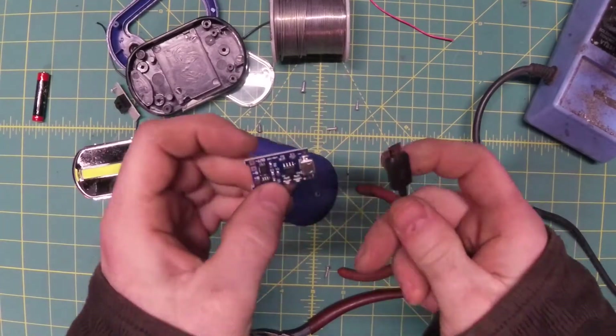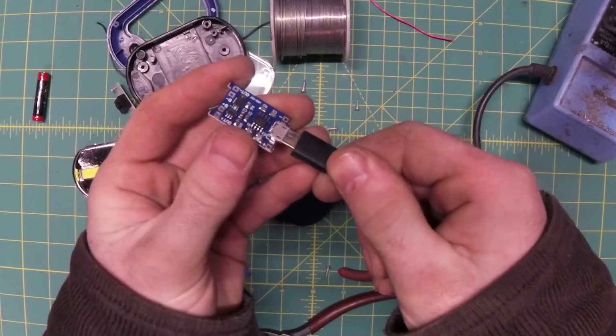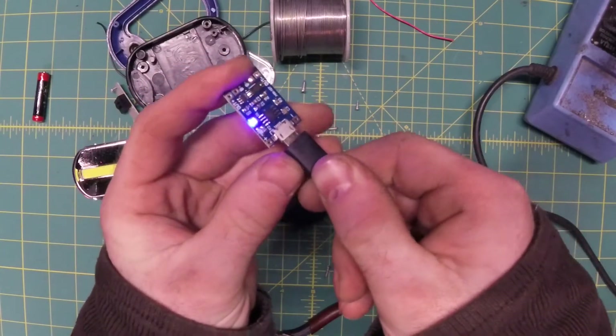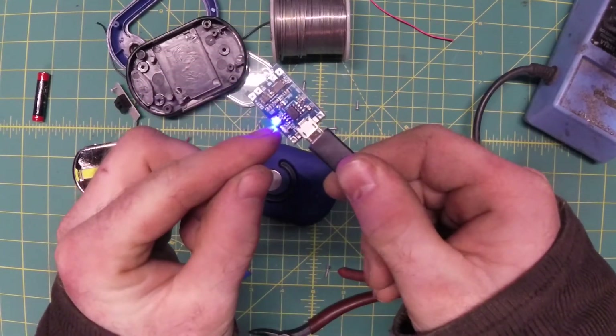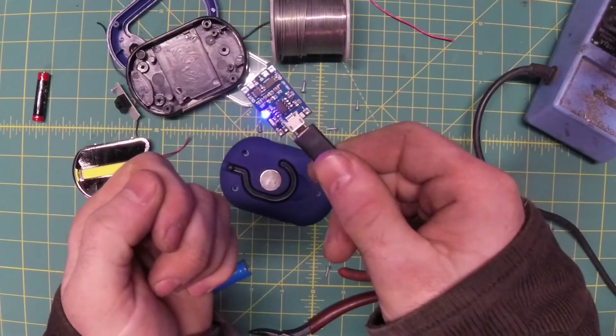A rechargeable flashlight that you can't charge is pretty useless, so what we're going to do first is plug it into a micro-USB cord to make sure this chip works. Blue is on, red light's flashing — that means it's good. If it's a bad chip, you probably won't see these LEDs on at all.